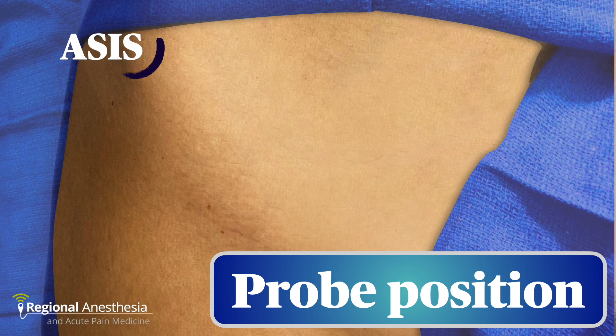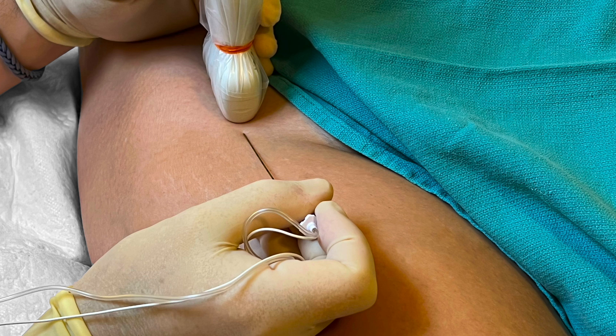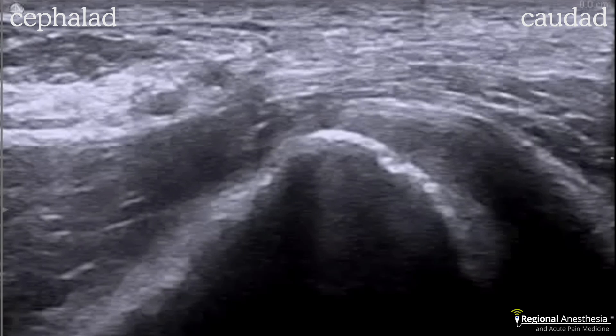With the patient supine, the anterior superior iliac spine is palpated. A linear transducer is placed in the parasagittal orientation just medial to the ASIS, then translated a few centimeters caudally until the brim of the pelvis is seen — this should put the probe squarely over the inguinal ligament as well. A needle is then advanced in-plane from the inferior aspect, aiming to pop through the fascia iliaca north of the inguinal ligament. One important landmark is the deep circumflex iliac artery, which runs laterally from the femoral on top of the fascia iliaca, serving as a good landmark for confirming correct plane placement.